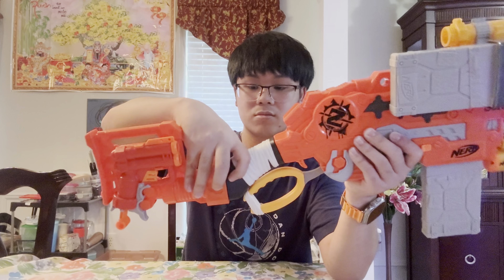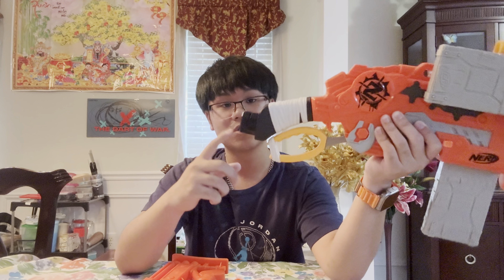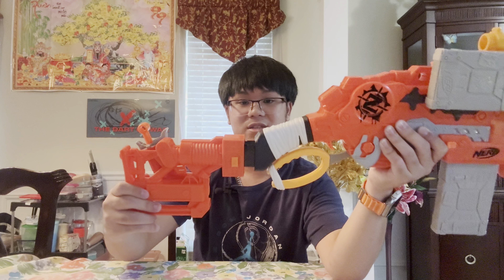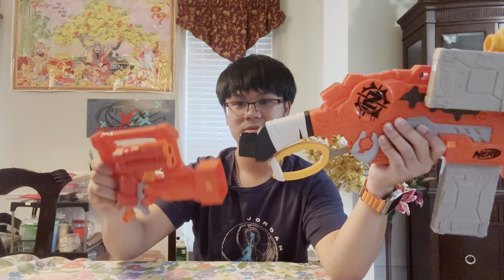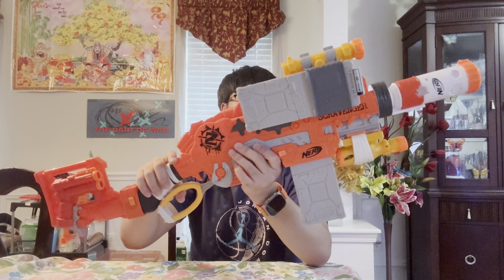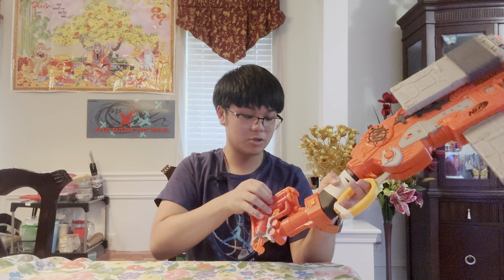The stock attachment point is a little different — it's actually upside down, because the stock usually attaches the other way, but since this thing is inverted the stock goes on like this. That's something interesting to note. When you run out of ammo you just grab your little two-shot out and you have an extra two-shot front loader.